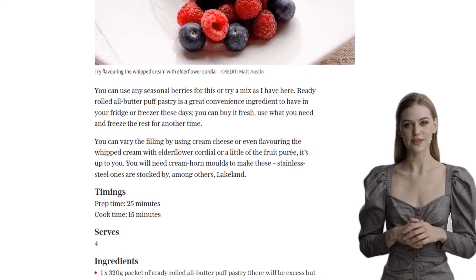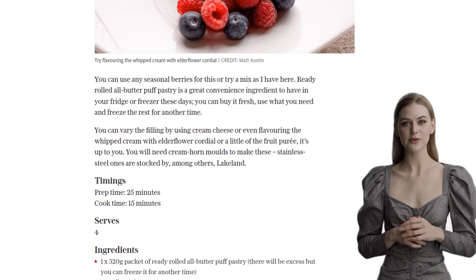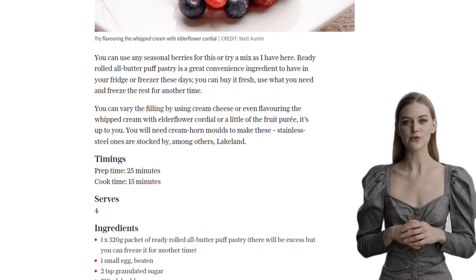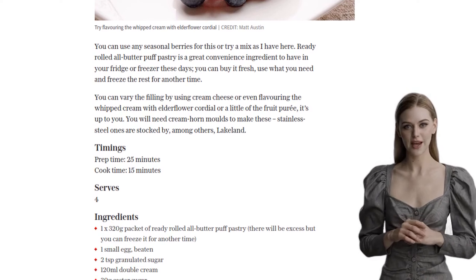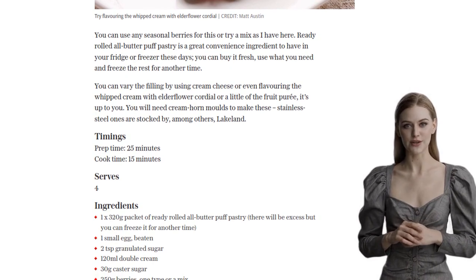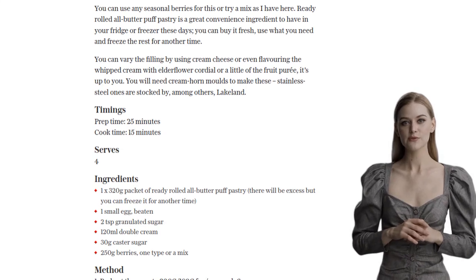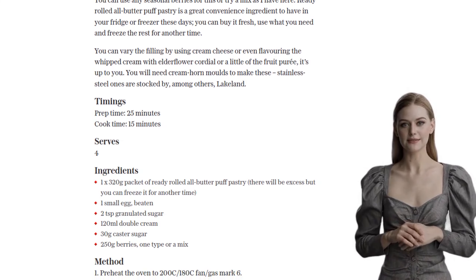Make sure it reaches the top of the mold. Trim off any excess if needed, and repeat with the rest of the strips. Next, place the pastry cones on a non-stick baking tray or a tray lined with baking parchment. Brush them with beaten egg and sprinkle a little granulated sugar on top. Pop them in the oven and bake for 15 minutes or until they turn golden brown and crispy.